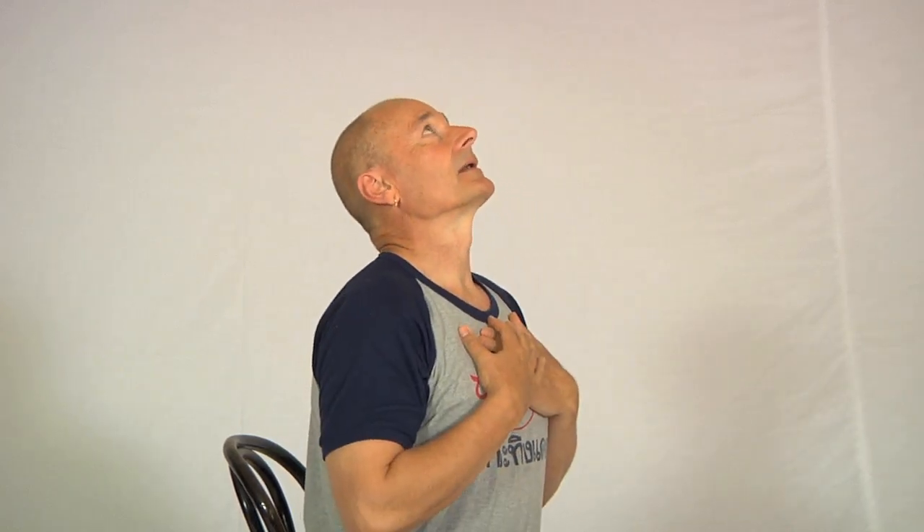When you tilt the head back with the teeth closed, these muscles are not only tilting the head backwards on the neck, they're also stretching the muscles at the front of the neck which are usually very tight. So what we're going to do instead is have the mouth open as wide as possible. Then when we tilt the head back on the neck, these muscles being relatively relaxed will allow the head to move and the muscles at the back of the neck won't feel any discomfort at all.